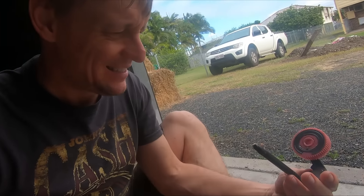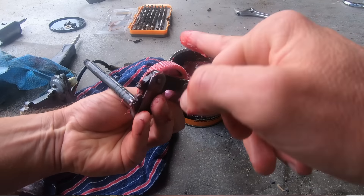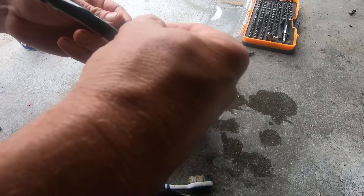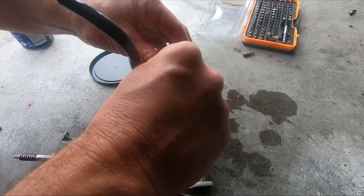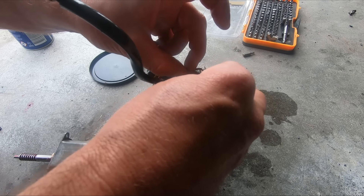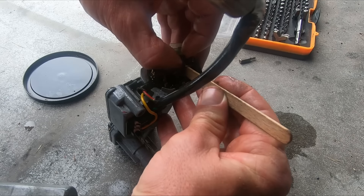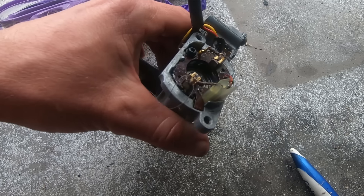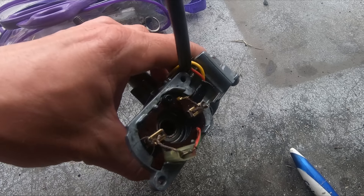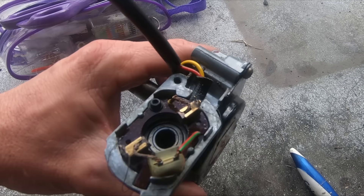Everything is nice and clean now, so I should be able to put this all back together and test it up. Here's the harder part — putting this all back in and sliding it back together. I resorted to using some sewing thread to tie them back on each side; it's just impossible otherwise to get them to stay there. It's probably an easy way to do it — I'm not sure what it is, but this gets me through at least.